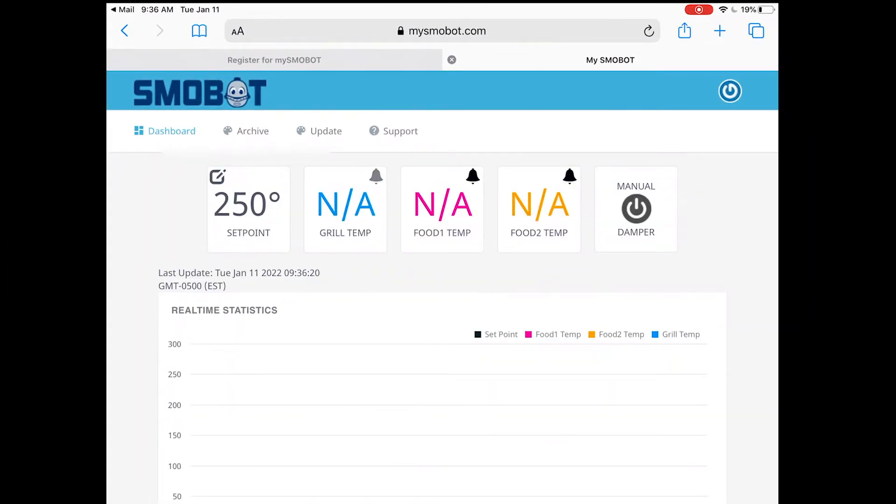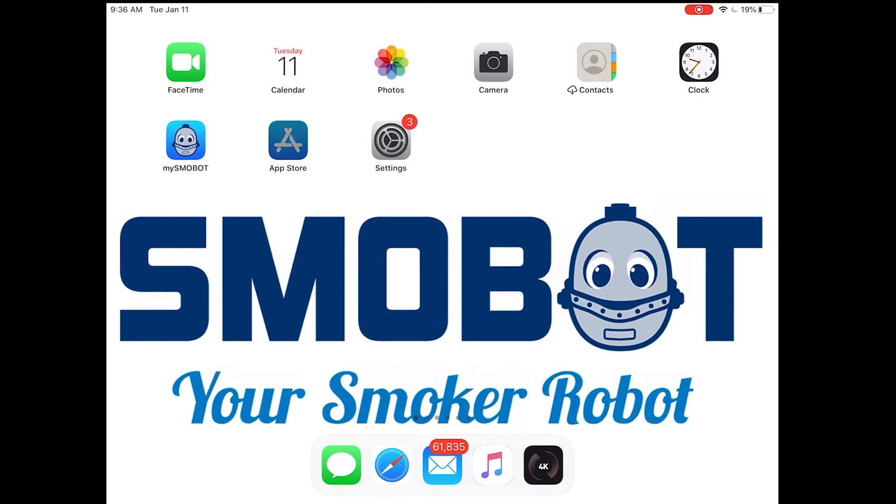We're all registered. Now we can see our Smobot is online and in manual mode. Before we start a cook, we need to make sure we push the auto button on the front of the Smobot, which will allow it to start controlling.